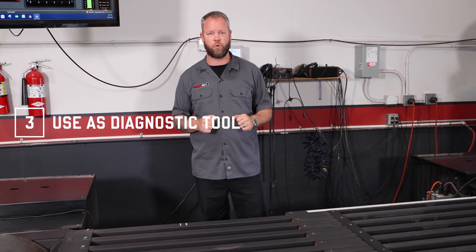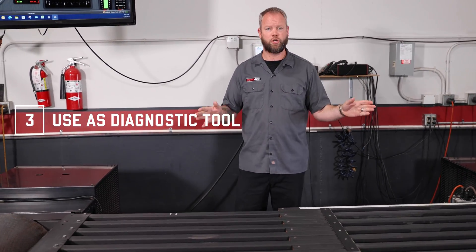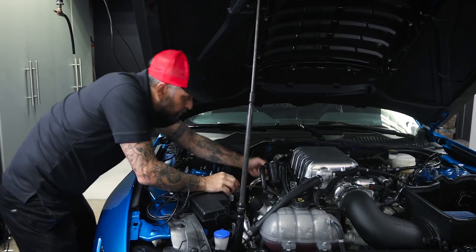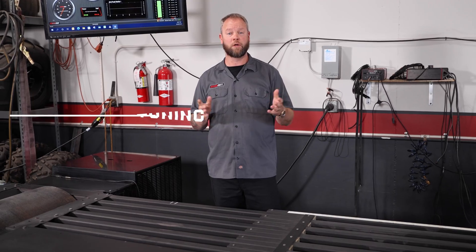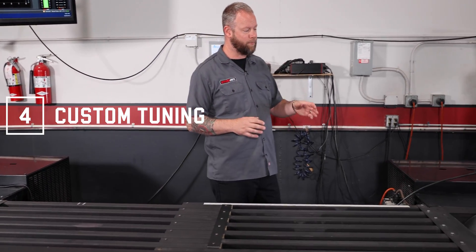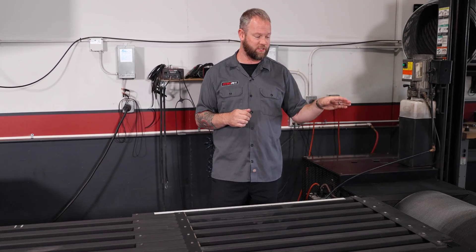Third, using it as a diagnostic tool — you don't have to just tune on this equipment. You can drive a vehicle in the normal state it would be out on the road and maybe find a problem with it. Fourth, custom tuning — that's a big deal with the Dynojet dynamometer. People want to see their tuning done and they want to see it done on a dyno.